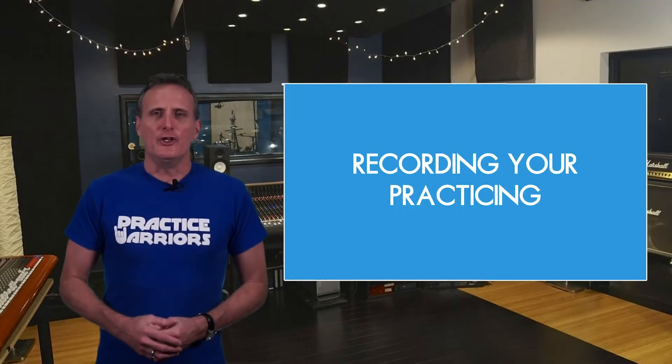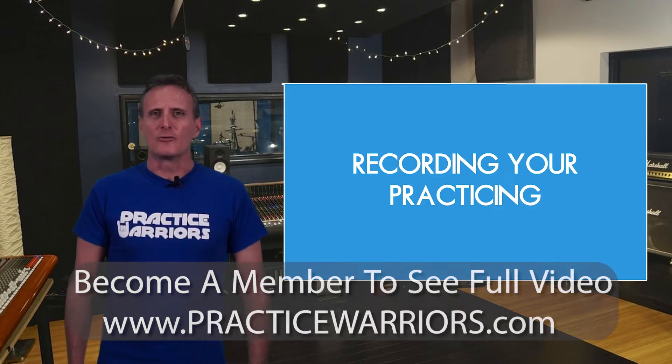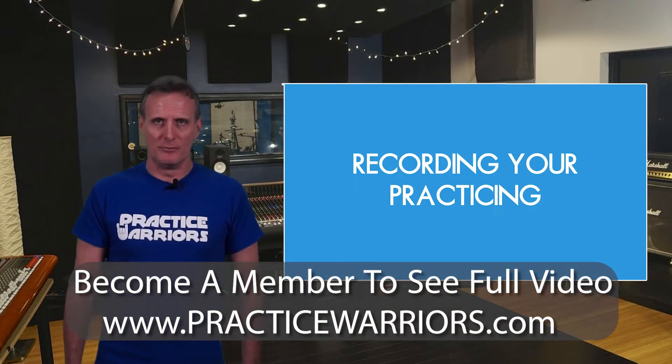Recording Your Practicing. Universally, educators agree that recording yourself while playing reaps amazing benefits towards your musical improvement.